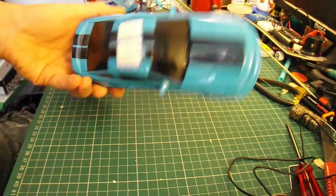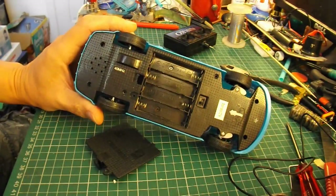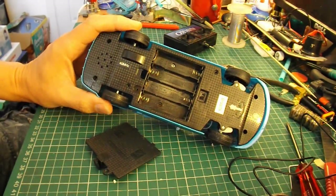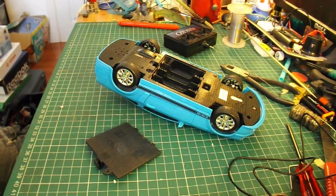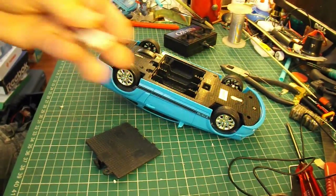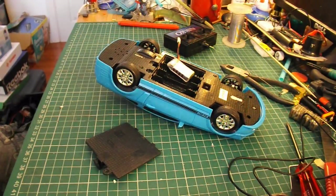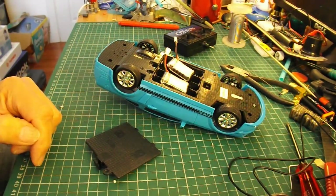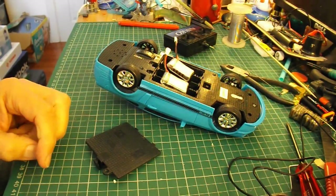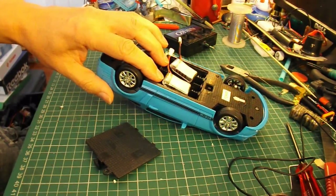The next stage is to try and do it to one of these smaller cars. This one expects four AA batteries, so that would be 6 volts. So the question is, do we give it a 1S battery — in other words a single battery — which would be 3.7 volts, or do we join two of them together so that we get 7.4 volts? So we either underpower it with 3.7 volts instead of 6 volts, or we overpower it with 7.4 volts instead of 6 volts.